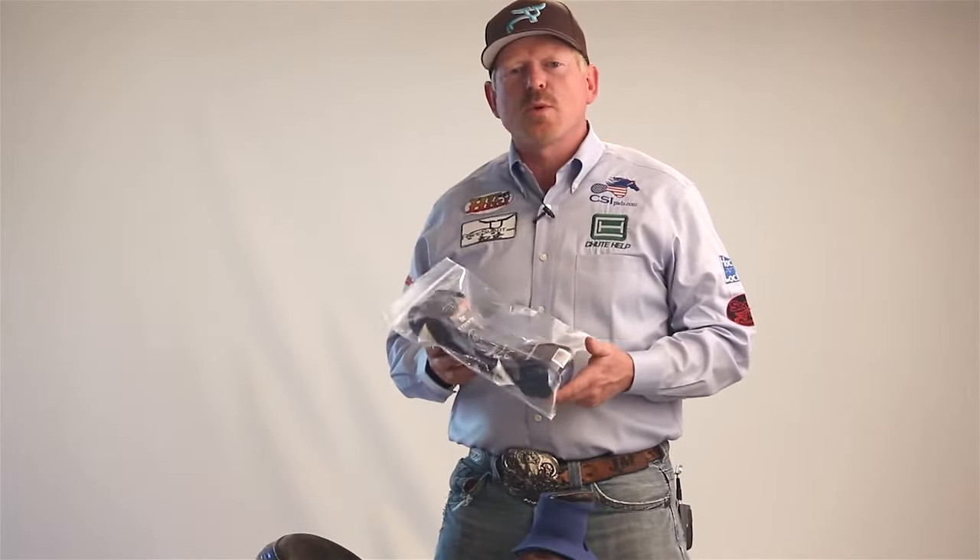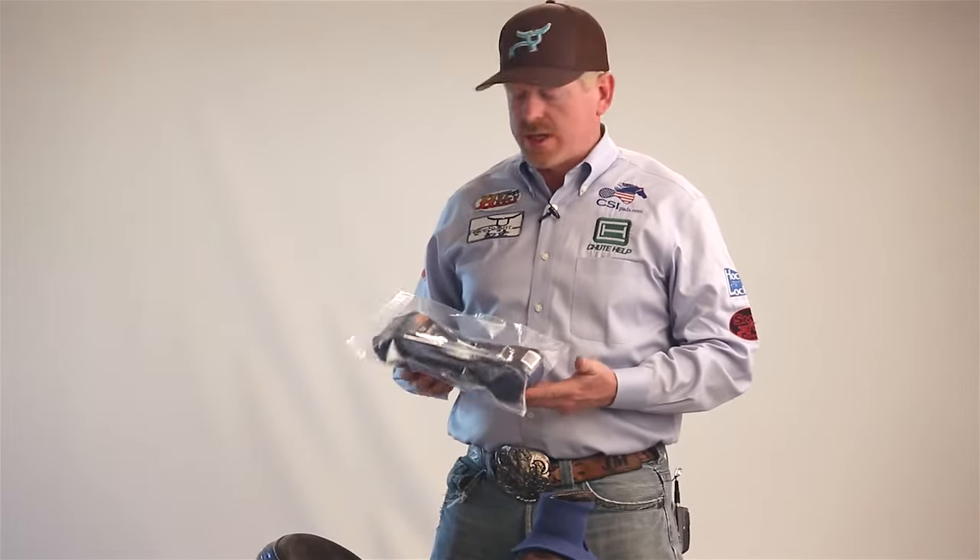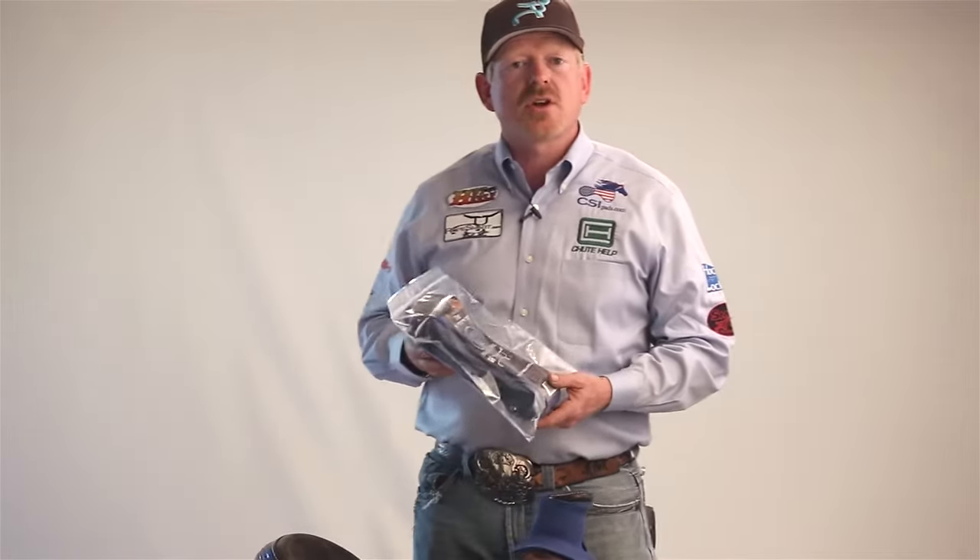Hi, this is John McCarthy and this is the install portion of our video for the ProDally Smart Wraps. We're going to be installing today our most popular wrap, which is our Blue Viper Generation 7. So let's go ahead and get started.